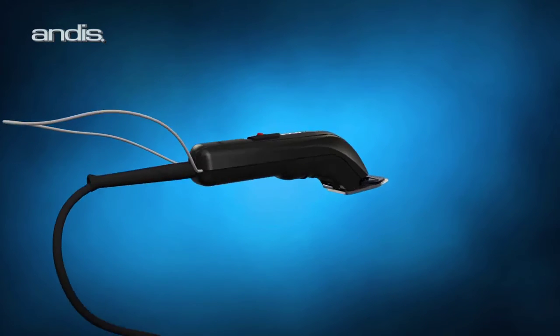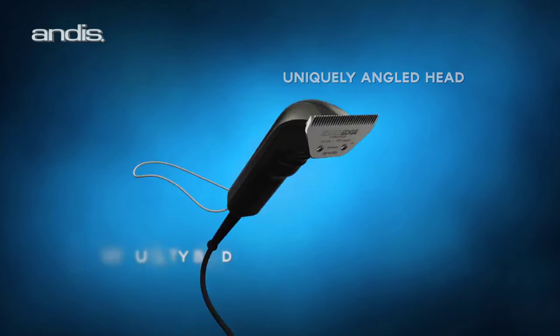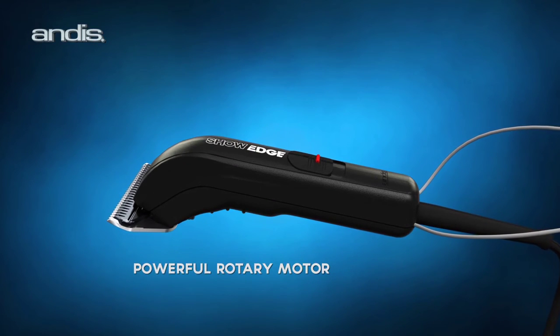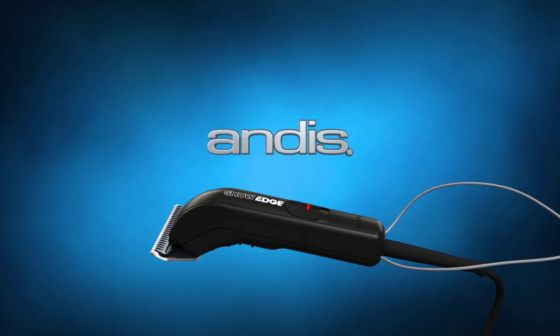The ShowEdge Clipper, with its uniquely angled head, ShowEdge quality blade, security tether, and powerful rotary motor, joins the family of other Andis show-grade quality tools and is sure to become a groomer favorite.